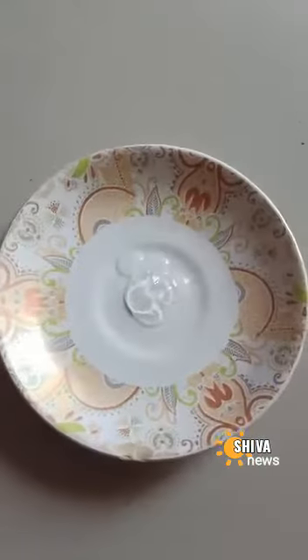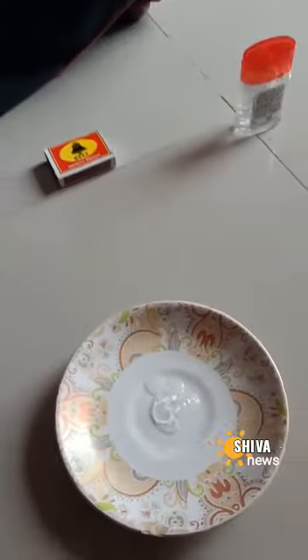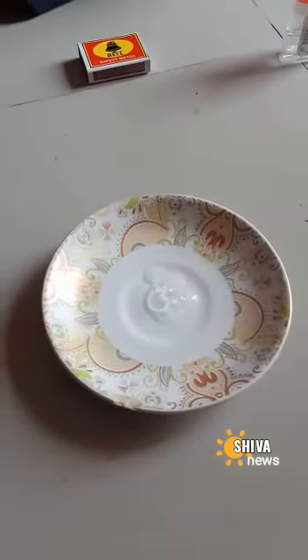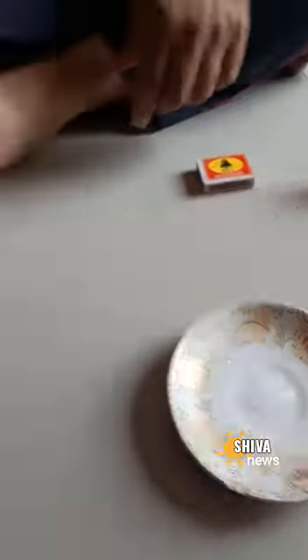There are no flames visible on the sanitizer — it is as it is — but the tissue paper is catching fire. It is so inflammable, it has invisible flames. See, the tissue is burning again.